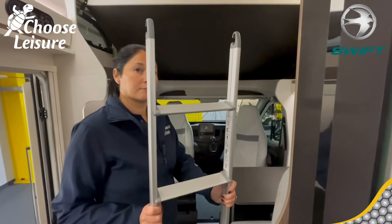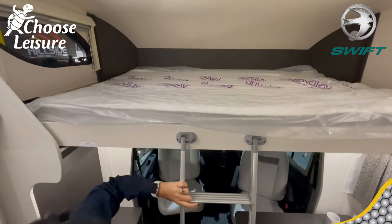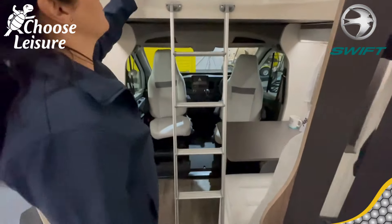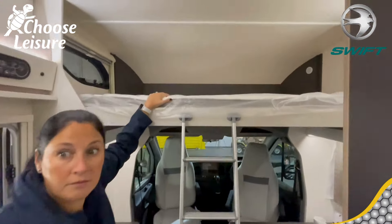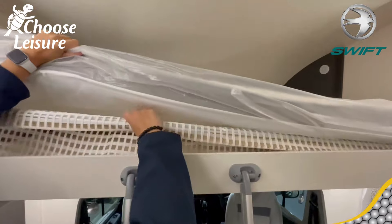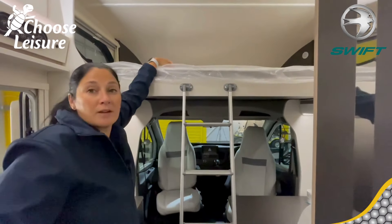So the ladder's out for the drop-down bed. You can clip it on quite nicely — there are little feet at the bottom to make it stable and level it out. Up there it's an enormous space — a normal size bed, actually about the same size as a standard UK double, around four foot four to four foot six. There are little touch lights up there and a window for natural light. Underneath the bed you have side protection bars that clip in along the edge so you can't roll out in the middle of the night — always a good thing given that's quite a drop.